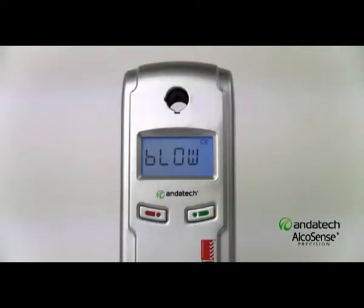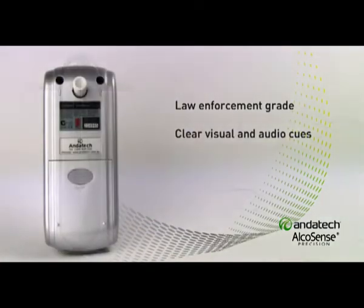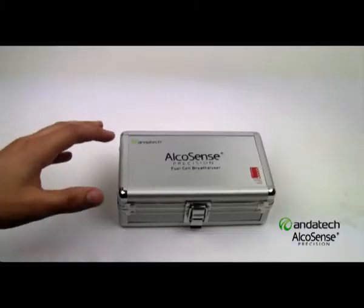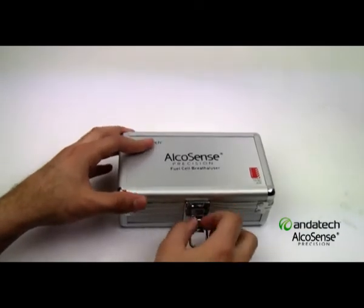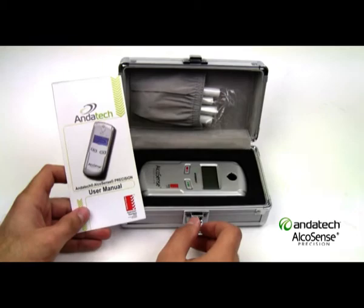The Andertech AlcoSense Precision. Law enforcement grade technology integrated into a modern and durable design. Packaged inside a solid and secure aluminium case, along with five mouthpieces and an easy to understand user manual.